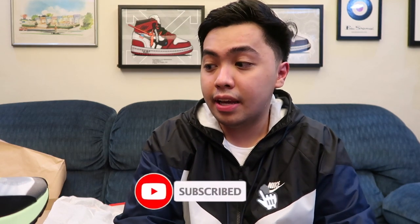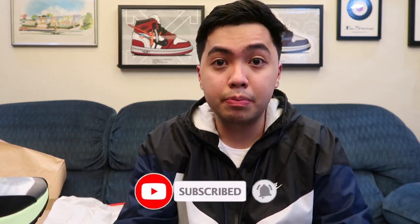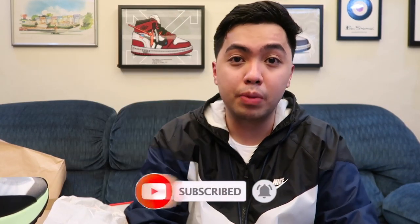Again, thank you to Nike for sending over the sneakers, and thank you to you guys — because without your support, hindi tayo makakarating dito. Magpapatuloy lang tayo from here. If you guys enjoyed this video, please leave a like because it helps us YouTubers a lot. If you're not yet subscribed, please click the subscribe button down below and hit that bell button. See you guys in the next one. Peace.